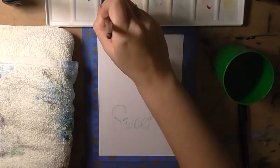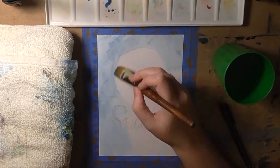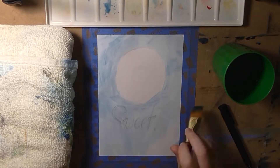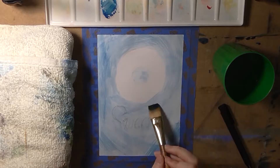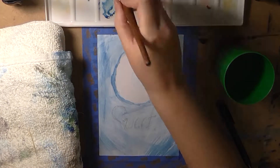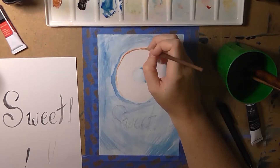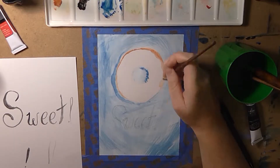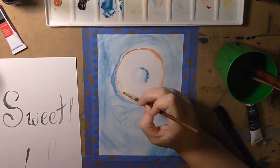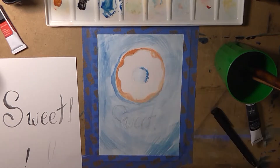Hey guys, thanks so much for stopping by my channel today. I'm bringing you a couple of hand lettering experiments I did this past summer. I kind of stumbled upon hand lettering by accident because I was actually trying to find ways to improve my normal handwriting — my handwriting is terrible, it's chicken scratch. I've never had very good handwriting; even I can barely read it. I was trying to figure out ways to improve that and just kind of stumbled upon the art of hand lettering.